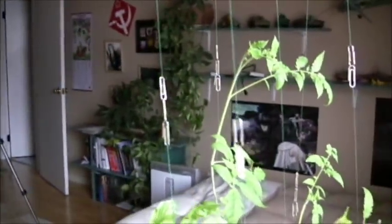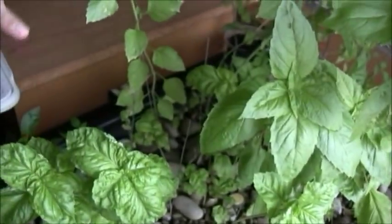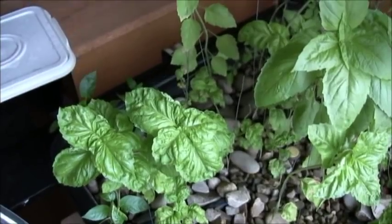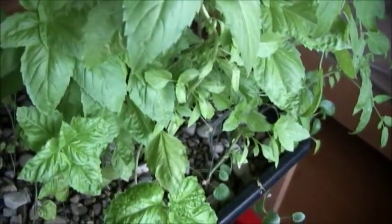Here are the plants: big tomatoes, basil, aloe vera, a different kind of basil — this is Thai basil — some sort of Greek or Mediterranean herb, peppers, and heirloom broccoli right here. Look at these beasts! Honestly, I don't even know if this works — this is my first time growing. The whole point is to see if it works, and clearly it's working.